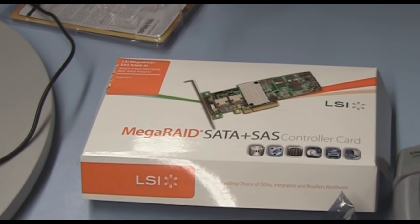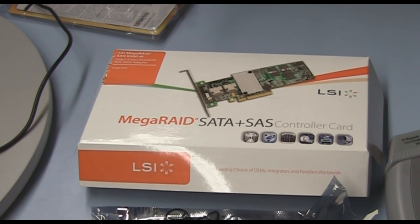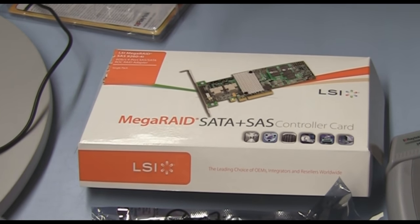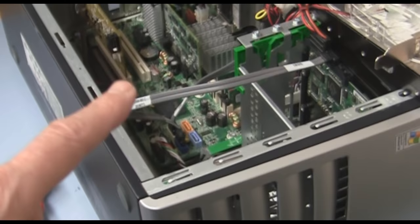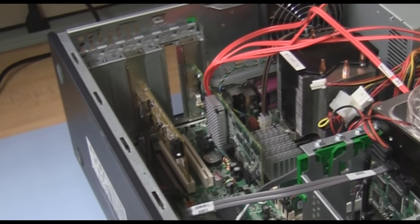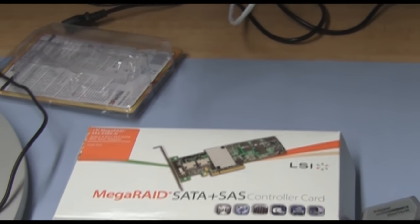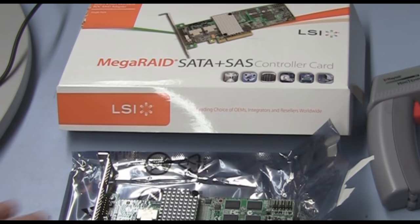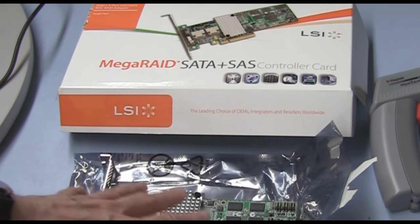You want to handle them with a great deal of care. We're going to walk you through the steps you have to take in order to use these server-based controllers. We're going to take server-based controllers and put them in desktops, so there are some issues when we do that. Server controllers basically depend on the server airflow to cool the chips on this particular controller.